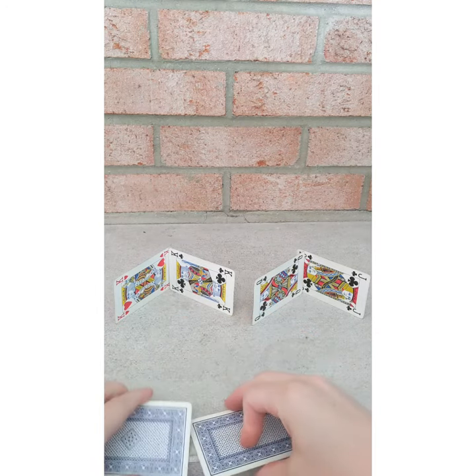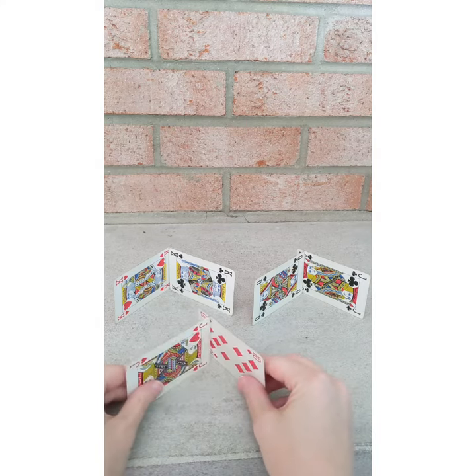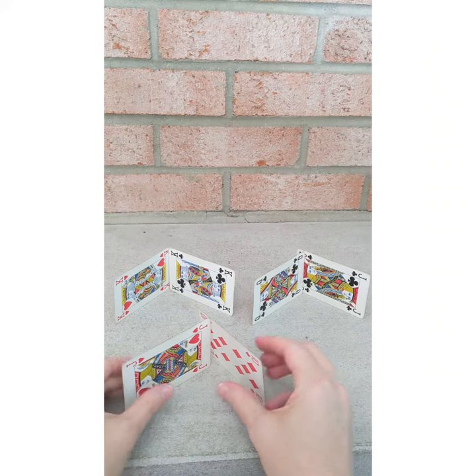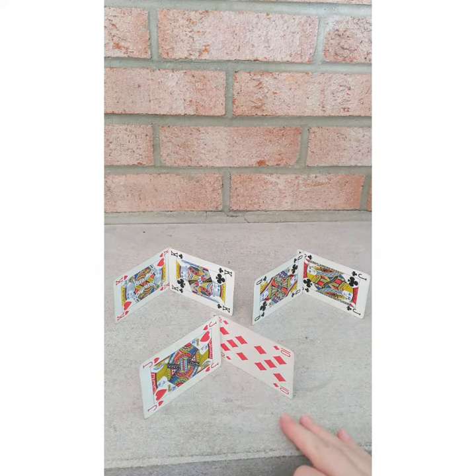That's often how you see cards being used to build structures, but you can put them on their side and it's usually a little bit easier if they're slightly off-center. So there's an example for you. It's also good to have a flat, hard surface.